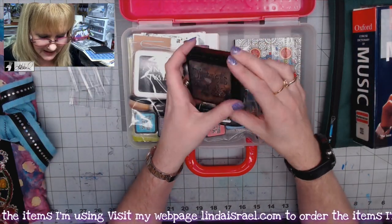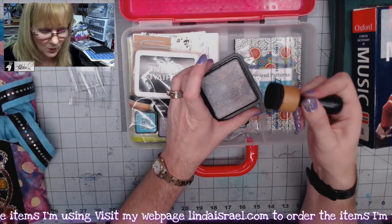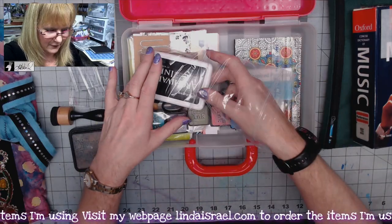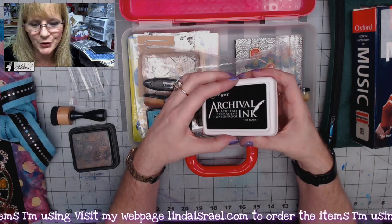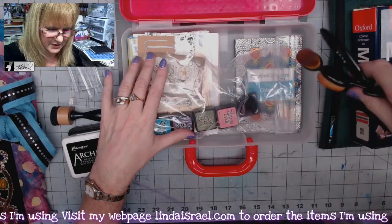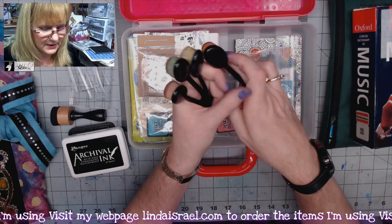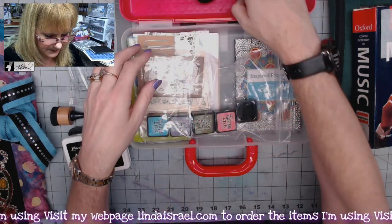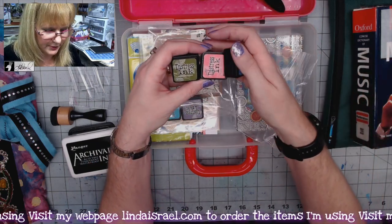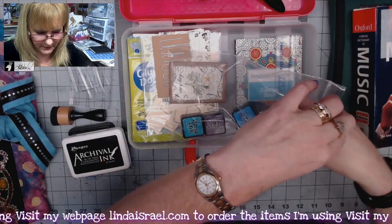I have my Distress Ink in Walnut Stain and my blending tool — I decided just to use the big pad because it's easier to work with. I grabbed an archival ink pad, a smaller one. I have a few blending brushes labeled purple, blue, green, and pink. And in my little zip-lock bag I have some ink: a green, a blue, a teal, a purple, and a pink.